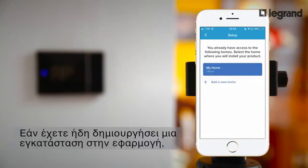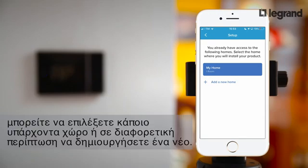If you have already added other devices within the app, you can select an existing location; otherwise you can create a new one.